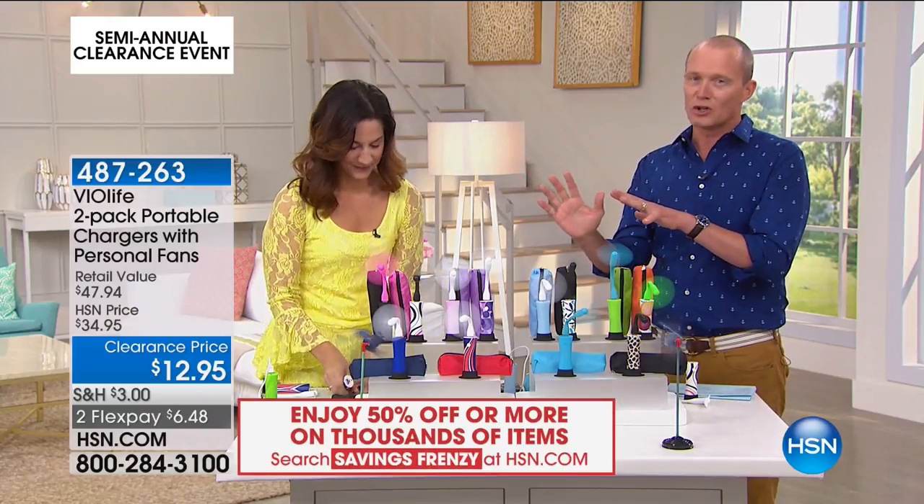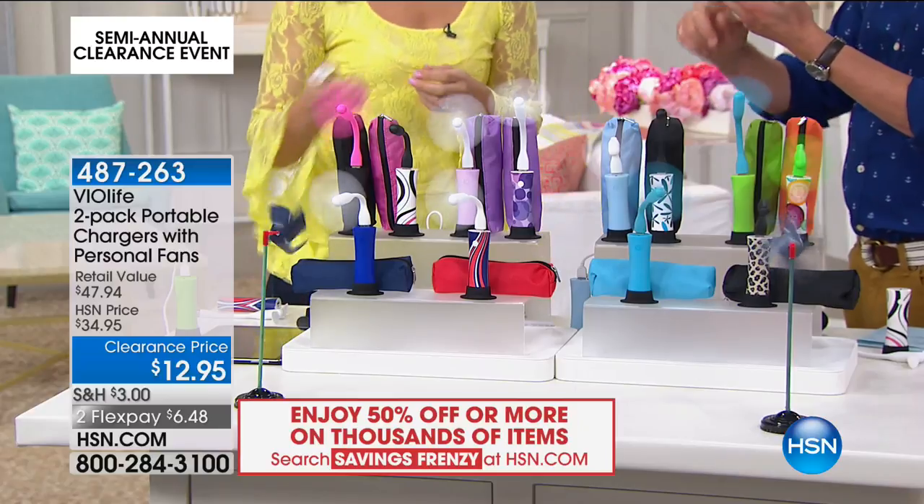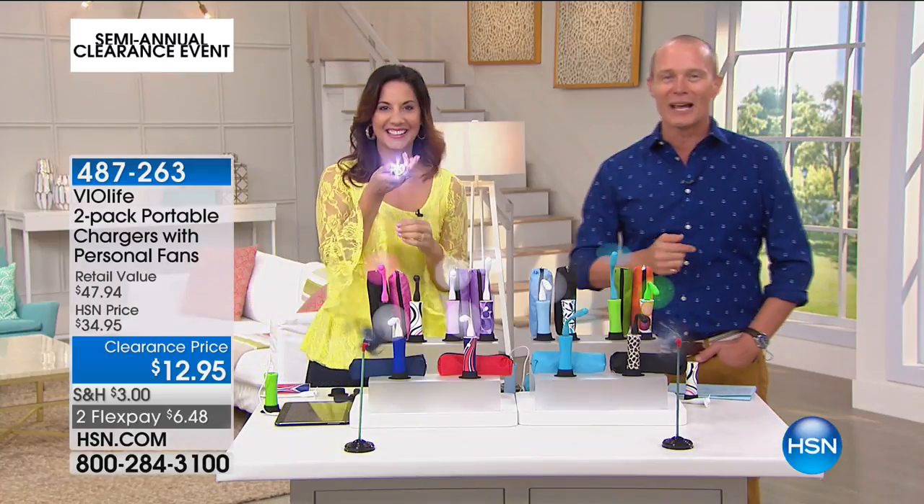Let's go through the colors because we've got color choices. So it's got a light, it's a recharger, and then comes the attachment that becomes your own personal fan. Getting two of them for $12.50. So you get two mini fans, two silicon cases, two fan blades, two power banks, two USB and micro USB cables, two zipper cases, and two partridges in a pear tree. Seriously. And a FlexPay is $6.48.